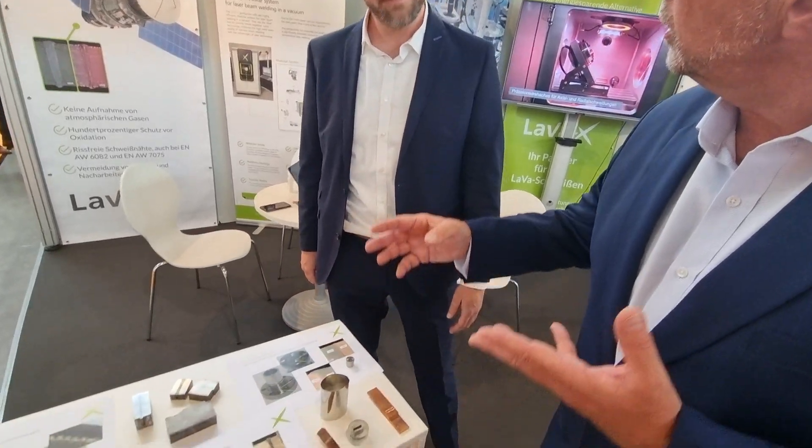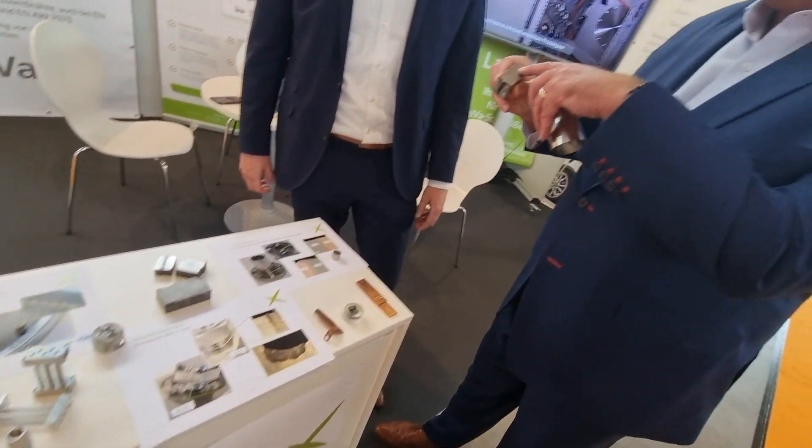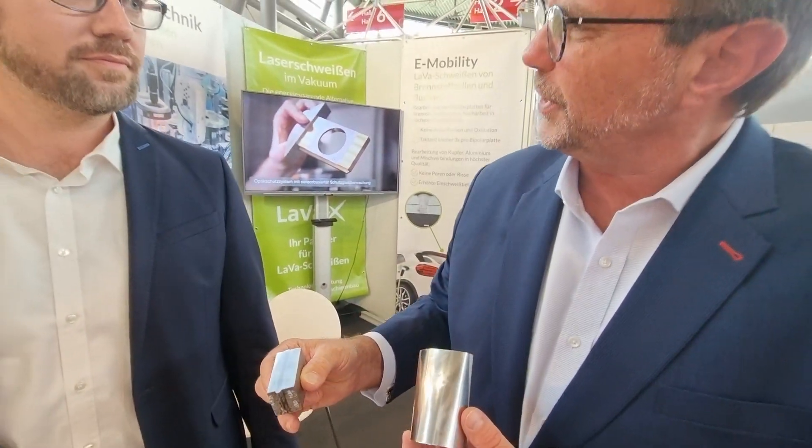Today we're visiting EPIC member LAVAX. What I'm seeing here is amazing. You're talking about laser welding here. So did the same tech manage to weld this thickness here, yet at the same time this? Tell me about this.